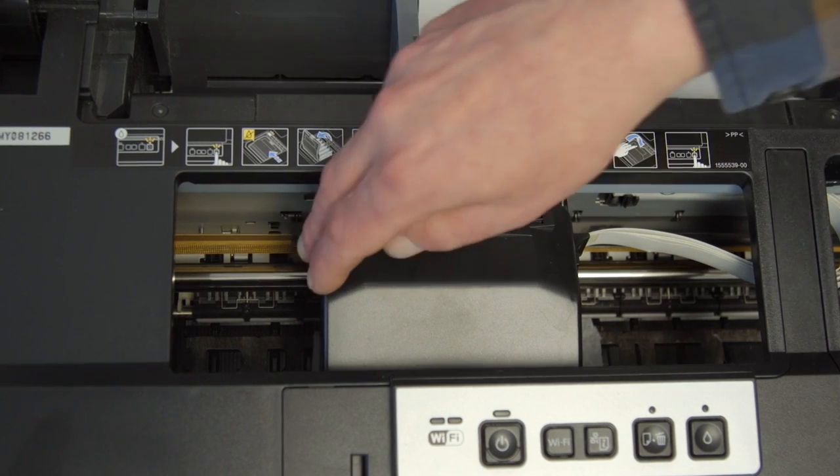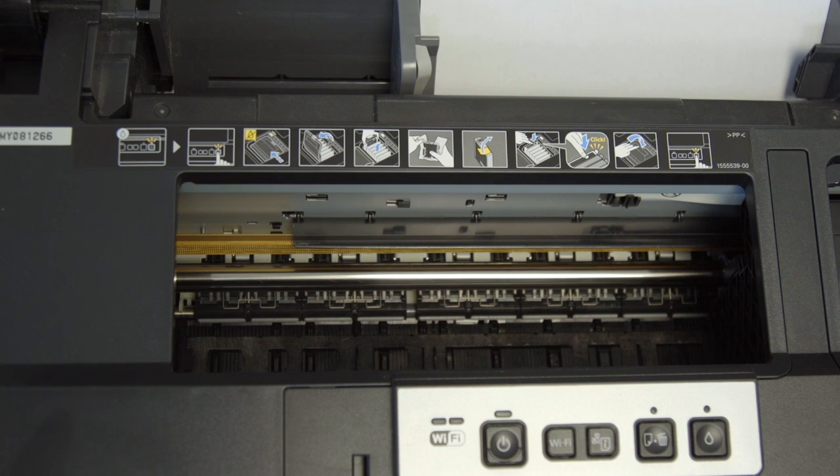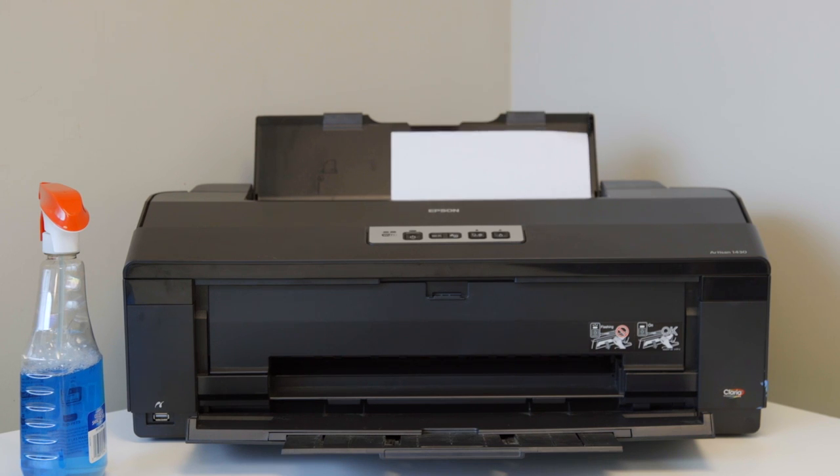The next thing we want to do is push the print head back, remove the paper towel, and press the eight button to get the print head back into the docking station so it's ready to print.